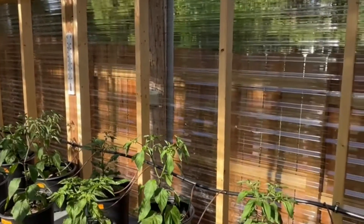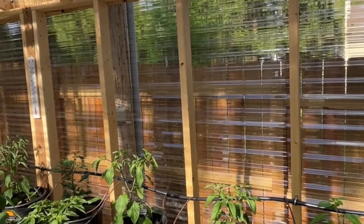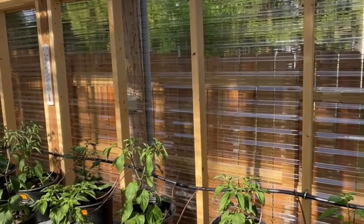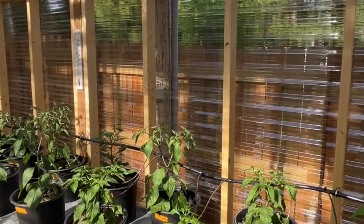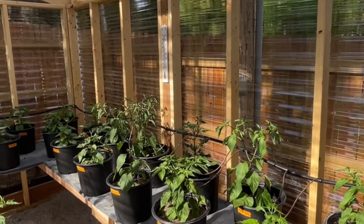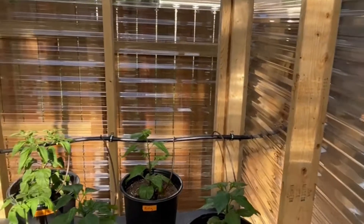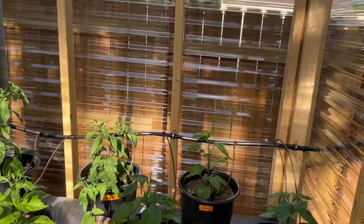I pretty much collect all of that water from one gutter, which is nice. It's about 120 square feet, so every inch of rain I get about 65 gallons of water. My water tank, which is inside this detached garage, is 70 gallons — so that gives me quite a bit of water.